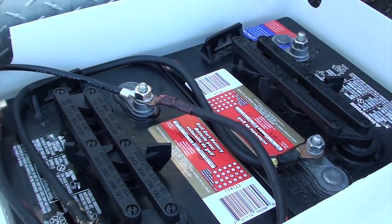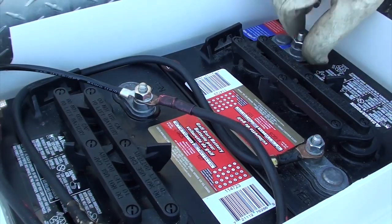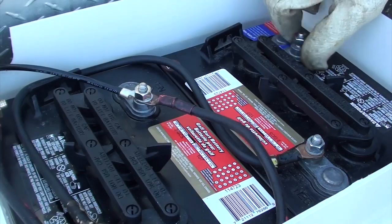Now I can go ahead and connect my positive leads to the battery on the right — that's my positive lead from the travel trailer electrical system as well as the positive lead from my solar charge controller.